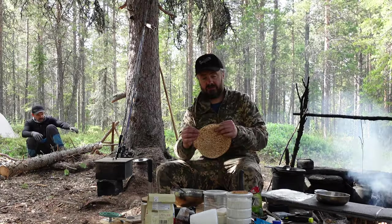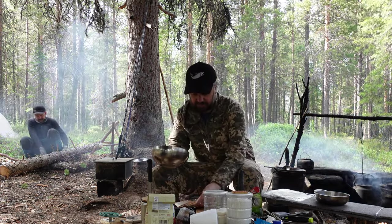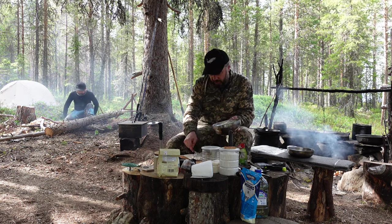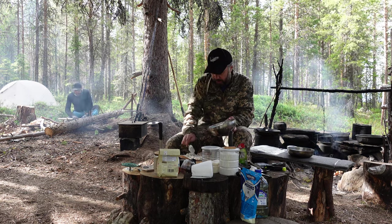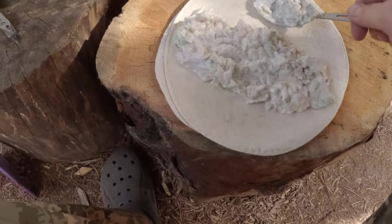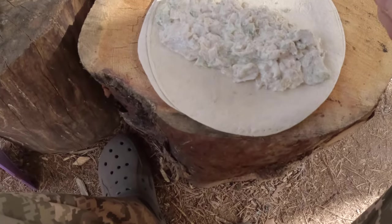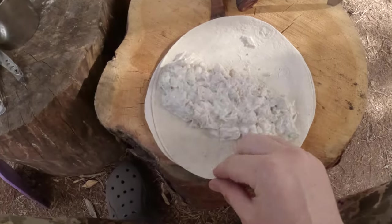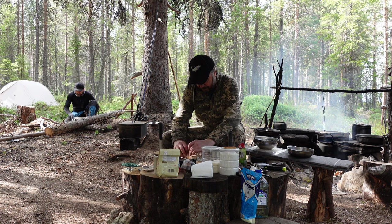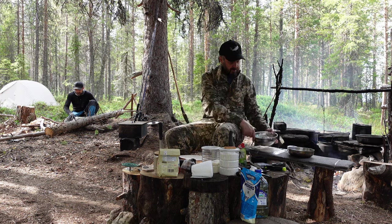Done. Lavash flatbread. I lay it out. Everything goes on here. Onto the lavash in a layer like this. And we roll it up. One. And the second.